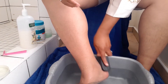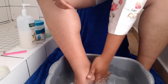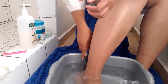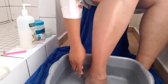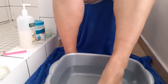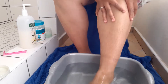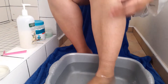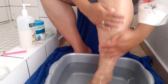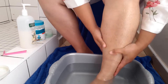I used this scrubbing exfoliating brush to get rid of the buildup of dead skin around my feet and ankles. I don't usually get a lot of dead dry skin but I do have a little bit.